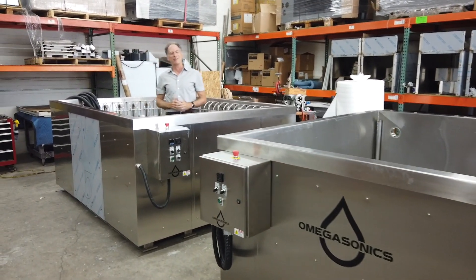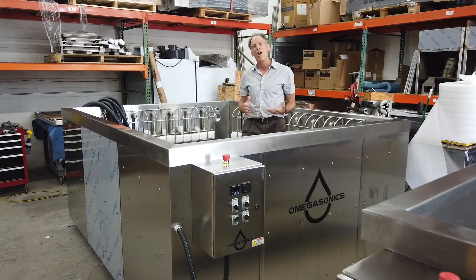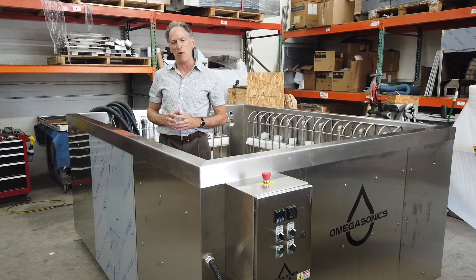Hi, I'm Frank Pettiflu from Omegasonics, and I'm standing inside of a 1,200 gallon ultrasonic cleaning tank that we just built for a client cleaning large plastic injection molds.